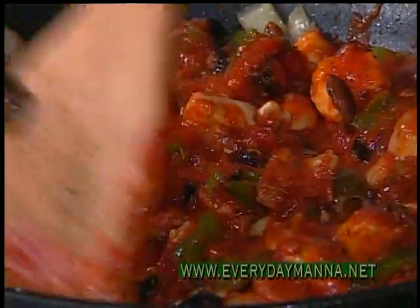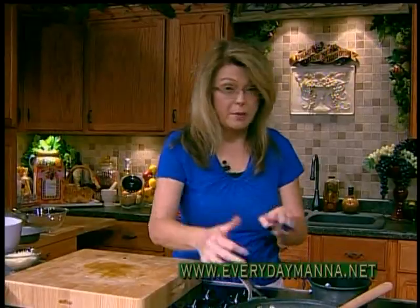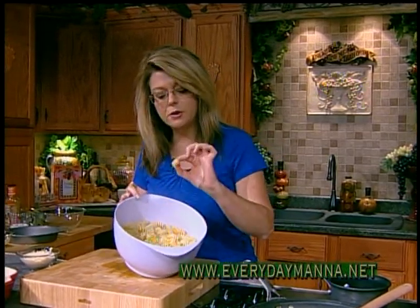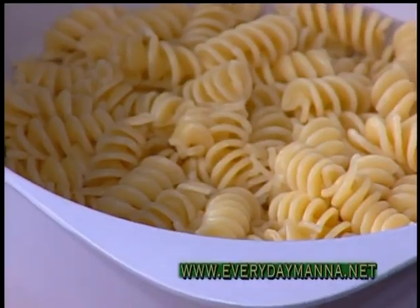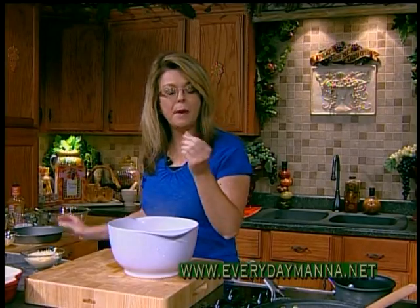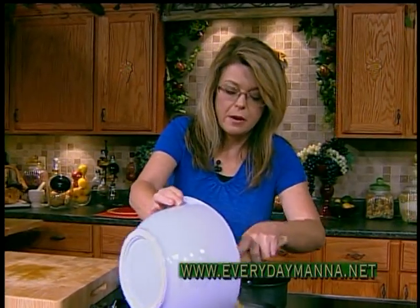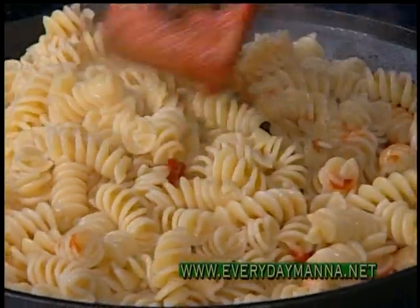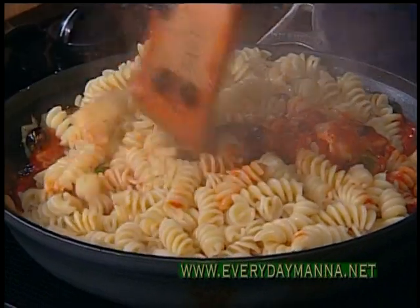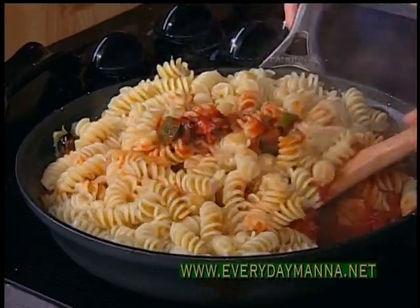You could actually heat this through, serve it over pasta, and you've got dinner. But we're going to bake it. I drained the Rotini — see all those little nooks and crannies? The only way to tell if pasta's done is to taste it. You should have just a tiny bit of resistance in your mouth because you want it to be al dente since it is going to bake. We're going to stir that all together.